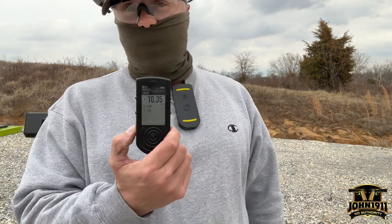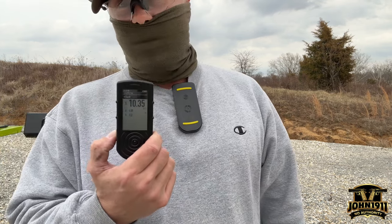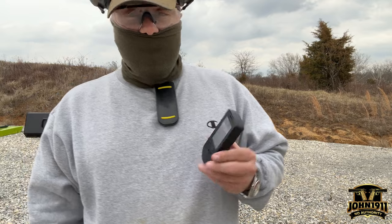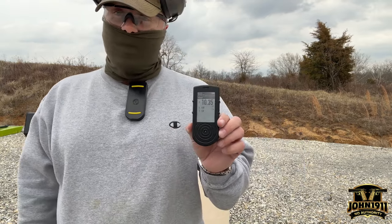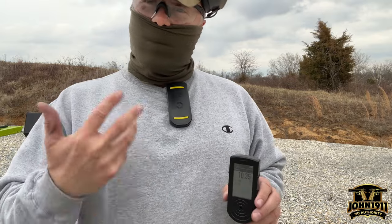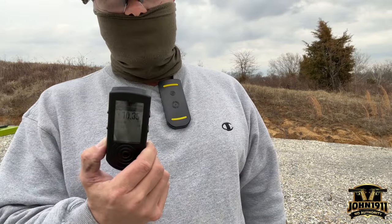SG has come out with a new timer that solves, I guess, the biggest complaint people have with the original SG timer — the speaker isn't loud enough. There's a little caveat with that: it's probably not loud enough if you're running a large class and you want people eight stations down the line to hear your timer. If you're an instructor, that's probably going to cause you a problem. Their new timer apparently solves that issue. But if you're by yourself, this timer is plenty loud.